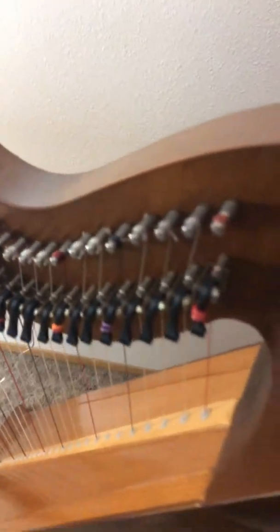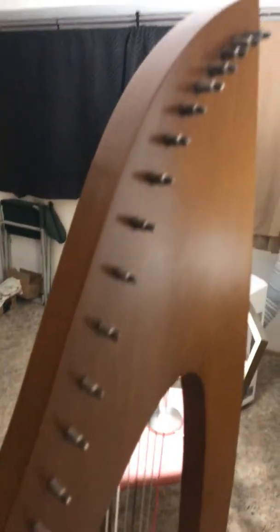And then I'll play it when he gets done. I won't play anything too specific, but I'll play a few things.